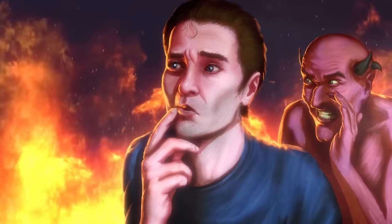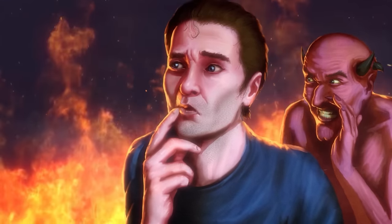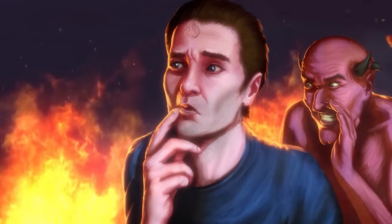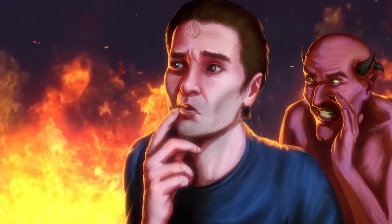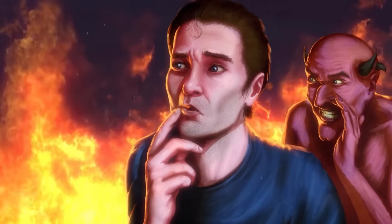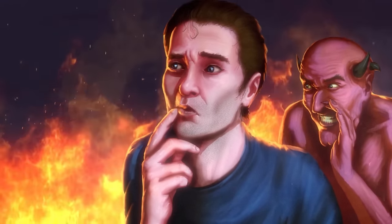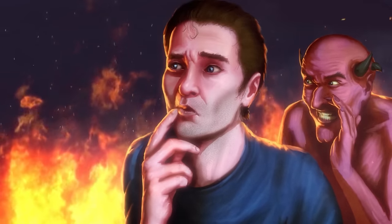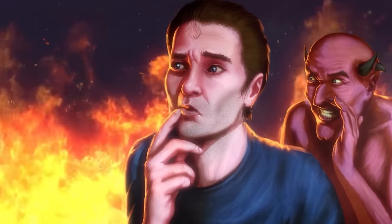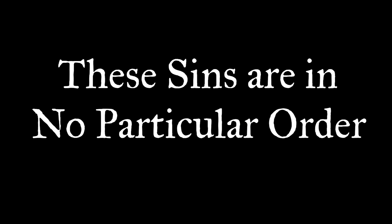These ideas were first discussed in the Catholic church by Pope Gregory the First, who wrote about the seven deadly sins in the sixth century. A very similar idea was discussed several centuries before by the monk Evagrius, who instead listed eight evil thoughts. These thoughts were translated from Greek to Latin by John Cassian. Pope Gregory then streamlined this number to seven sins in his text Moralia, and thus we have the seven deadly sins. Gregory's list was then used again in the 13th century by Thomas Aquinas, who further expanded upon the ideas behind these sins.